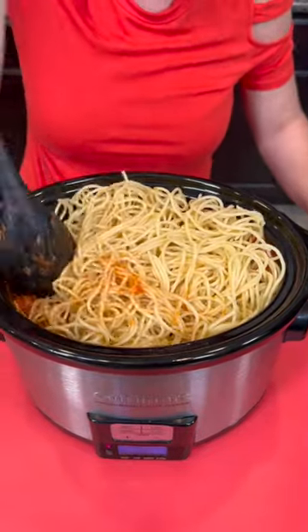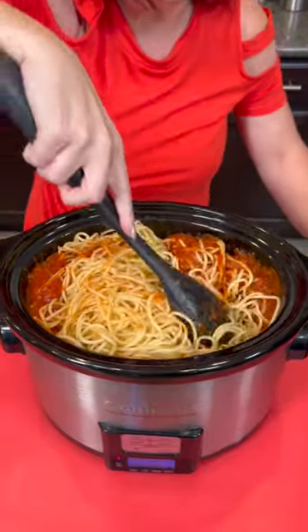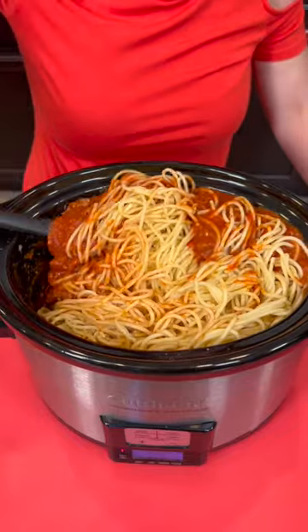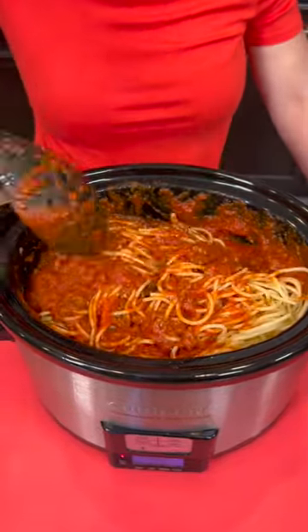That looks like a lot of spaghetti — maybe I should have added less. That's okay though. We're just going to push it down in there and mix it up. You're going to cover your spaghetti with the meat sauce. It smells so good right now — this is going to be yummy.